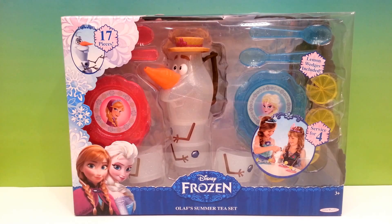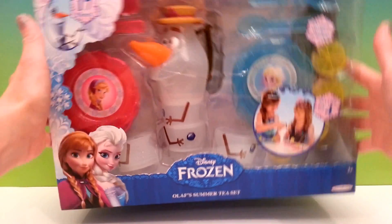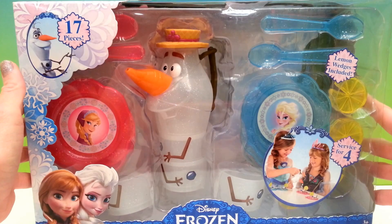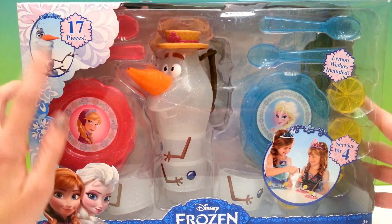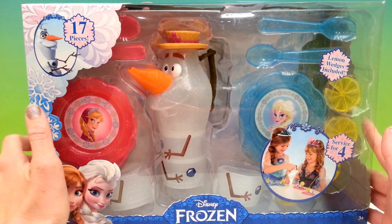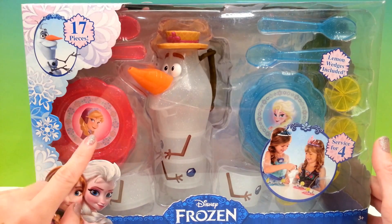Hi guys, today we have the Disney Frozen Olaf Summer Tea Set. This looks so cool! Let's take a closer look and see what we have. It says that it includes 17 pieces. We can see a really adorable Olaf teapot.